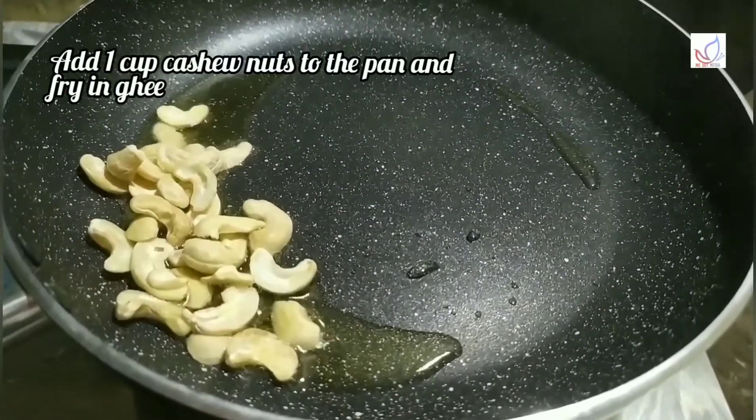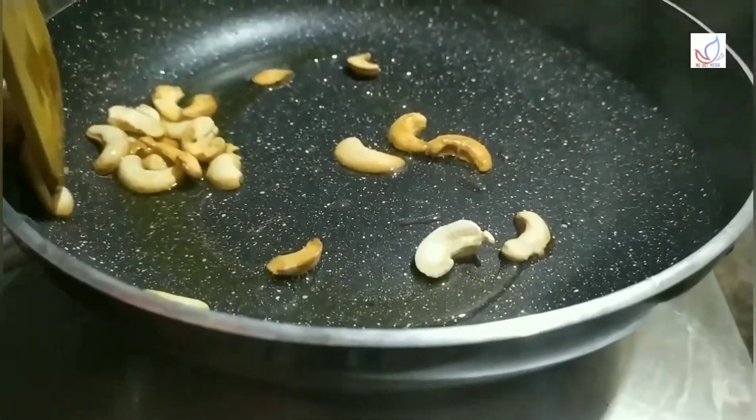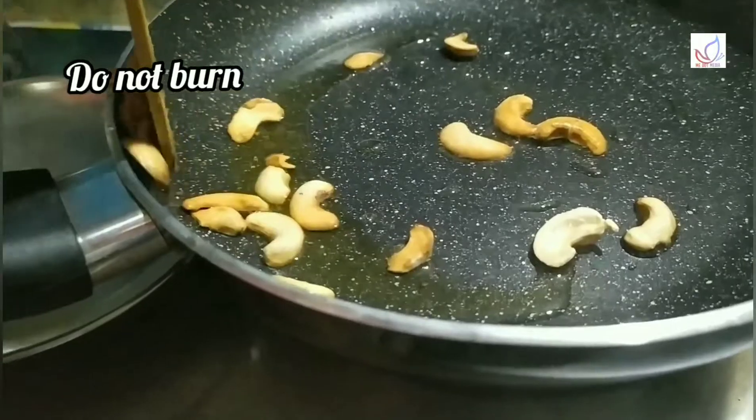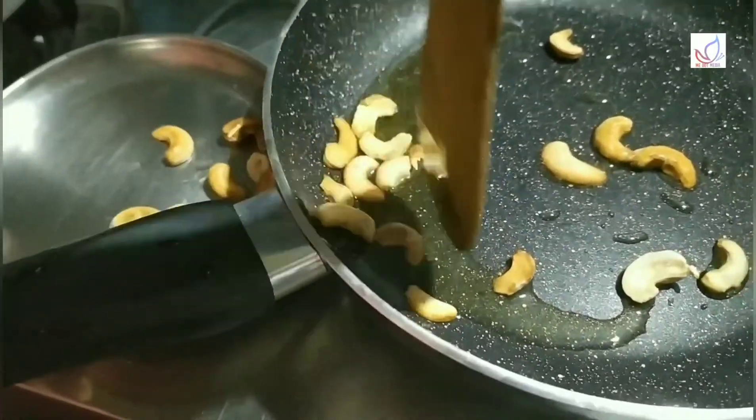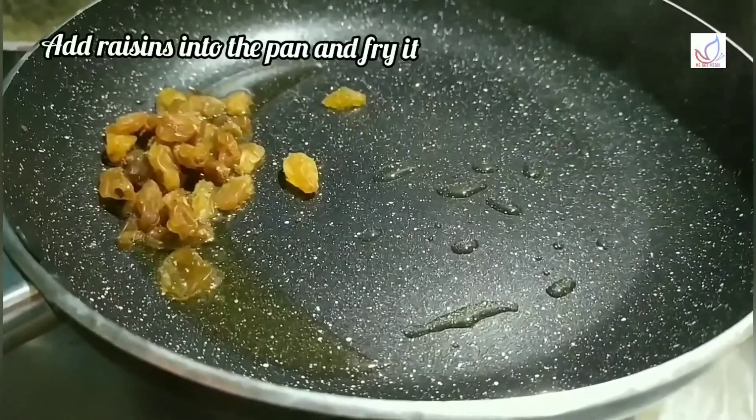Turn the knife in this direction. I want to put this knife on the sides so that I can use it to cut in this direction. When this knife is cut, we will add some Kismis. If we need to put this knife in the hand, I can use it for the knife.